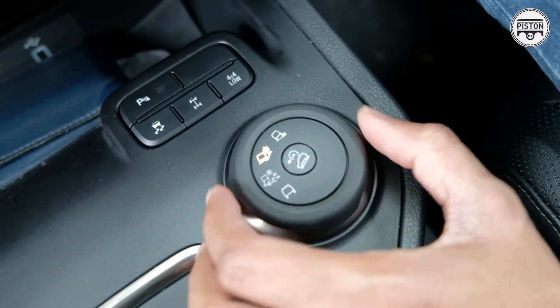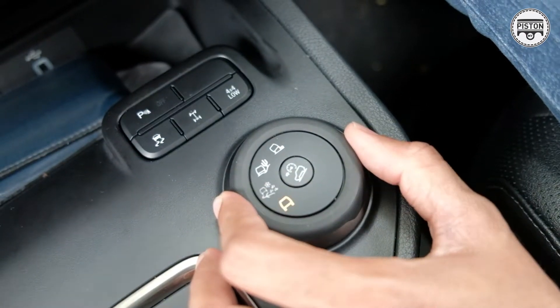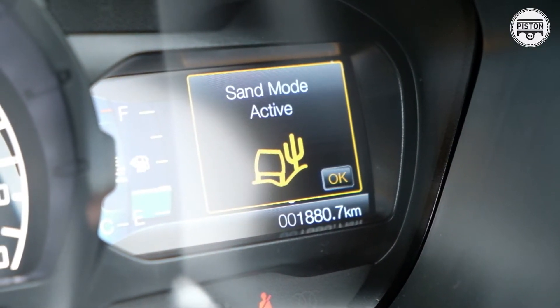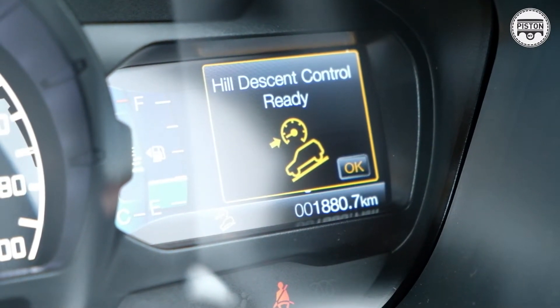There's also a drive mode selector. What this does is control the 4-wheel drive system of the Ford Everest to adapt to different terrains, such as mud, loose gravel, sand, and it even has something called a downhill speed limiter, which maximises traction when you're coming downhill, especially on loose gravel. So you can see that the Ford Everest is actually better suited to rugged use, though it's very, very comfortable to use in urban situations as well.